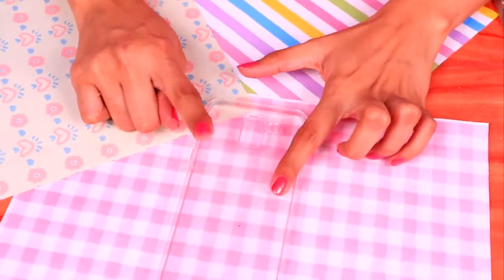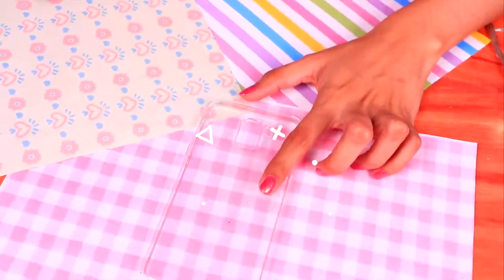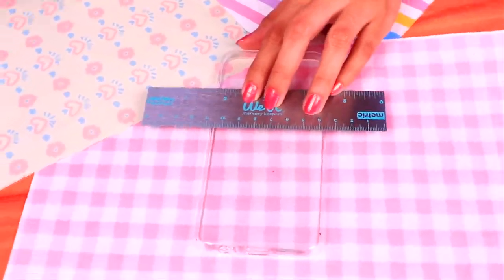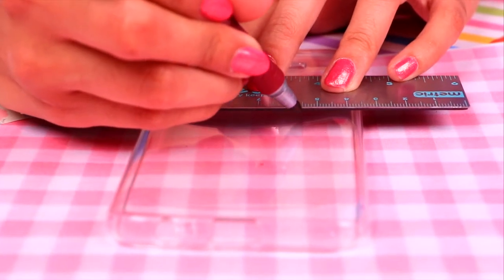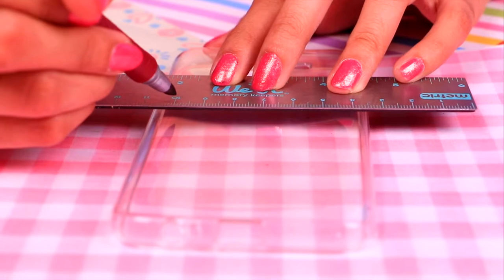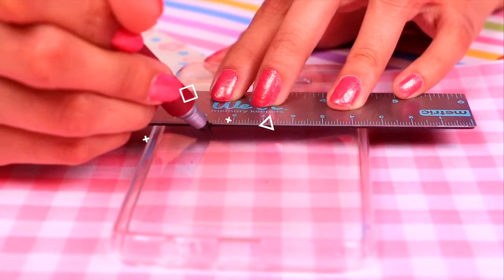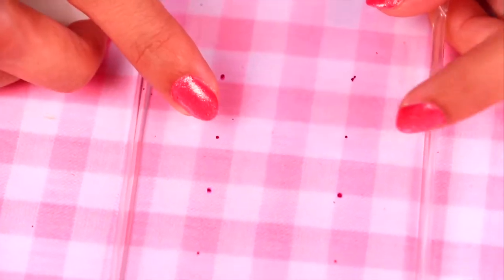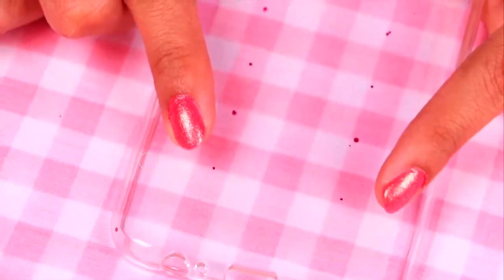For our first foam case, we'll grab a roller and a marker to put some marks on the case. We're going to make something similar to a corset. We'll make two marks, leaving a gap of about one centimeter between our mark and the edge of the foam case. We made four pairs because these are going to be the holes for the lace of our corset.